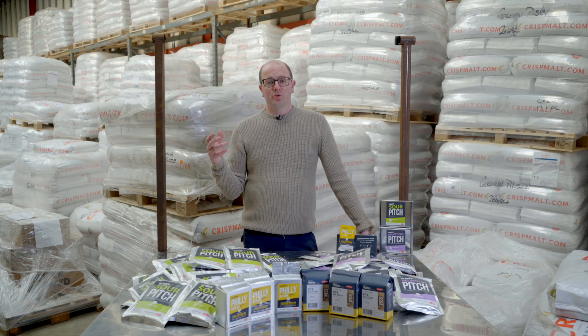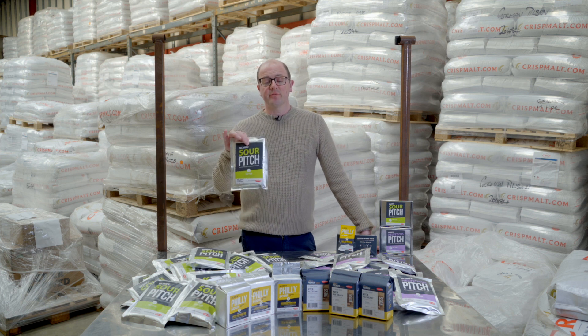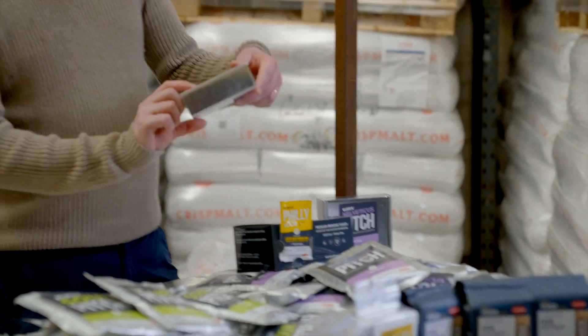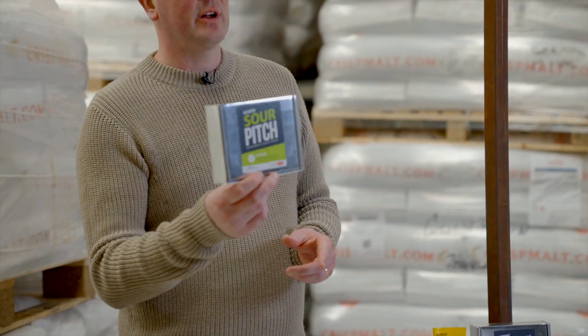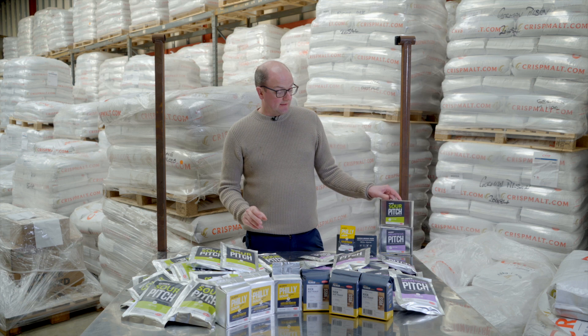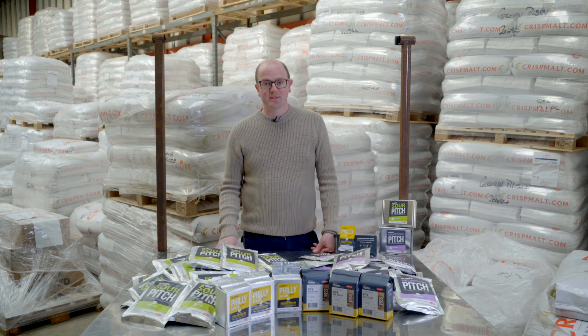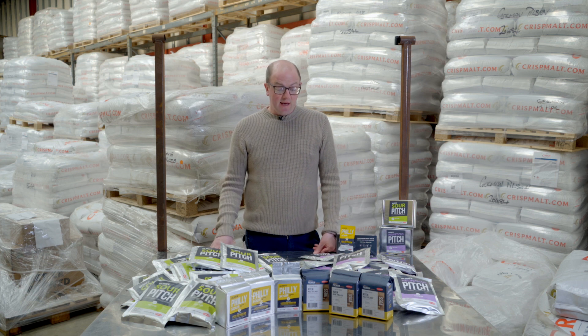In relation to dosage rates, one 250 gram packet will cover 25 hectolitres and one 10 gram packet will cover a hectolitre. If you need to add a mixture of homebrew sachets or commercial sachets vice versa, there's no issue with that. These are all available on the website now.